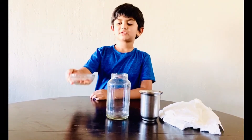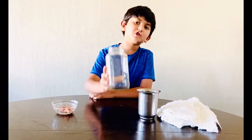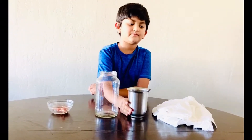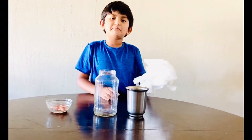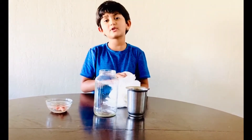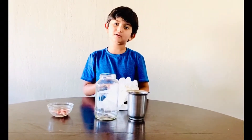First, we need beans. Second, we need a jar. And we need water. And we need paper. You can use newspapers, toilet papers, and everything.